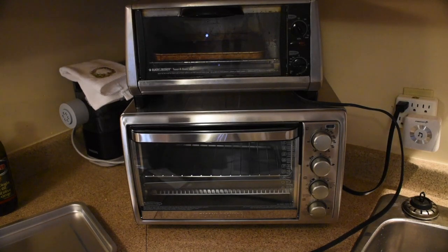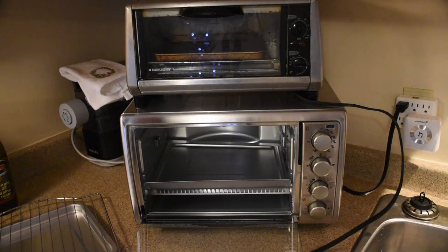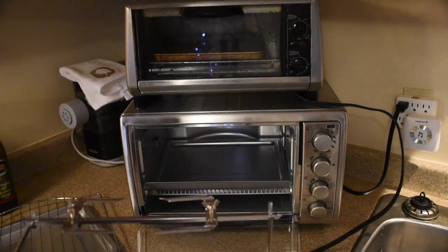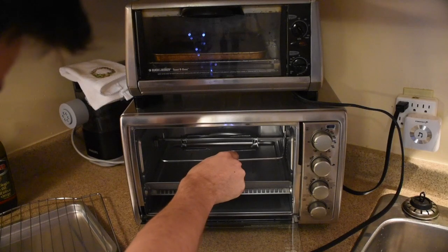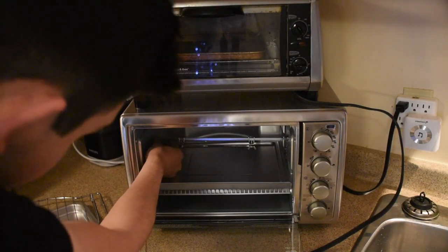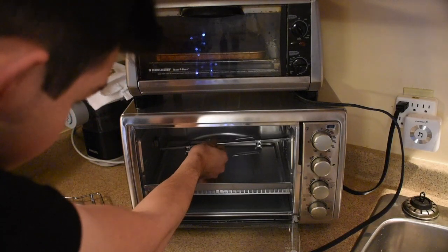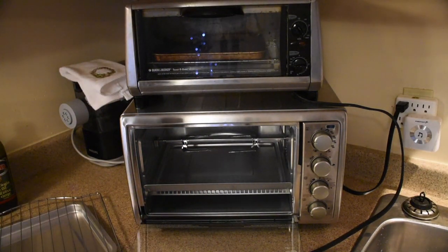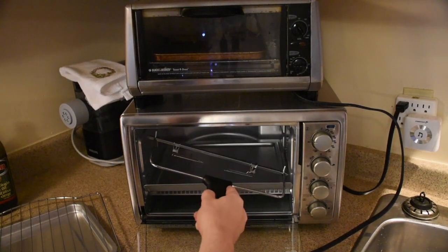The rotisserie is also unique in the way you put it in and out. It is a little tight but it does work quite well. The tray comes out, and I'd recommend you leave your tray in there. You put the rotisserie on top and insert it on an angle like this. It connects on the right-hand side with the motor, and on the left side it drops in. Adjust with your hands so that it spins properly. When you take it out you do the exact same thing, except it will be hot so you won't have your hand available. Lift the left side first, then out and pull.